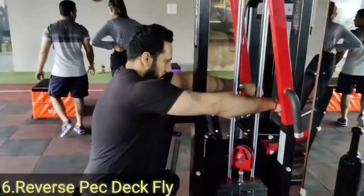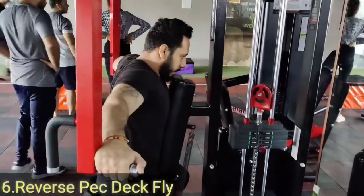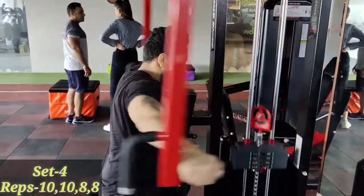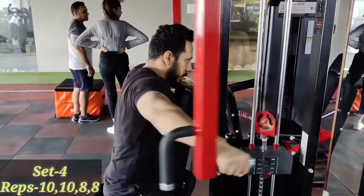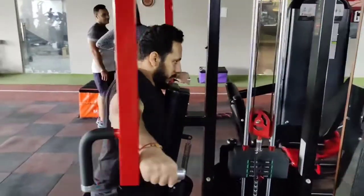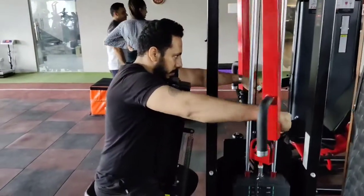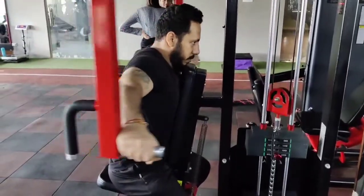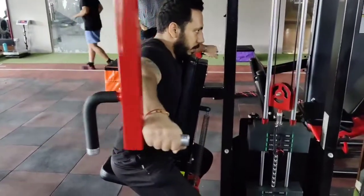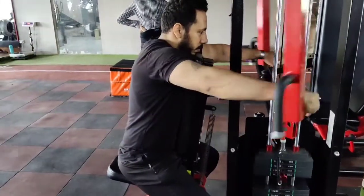My next exercise is reverse pec fly. Chest position here — reverse pec fly targets the back area, connecting to the back muscles. Breathe in, breathe out, breathe in, breathe out.